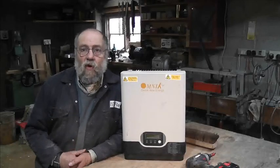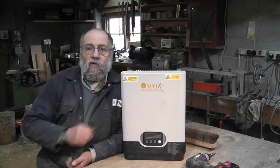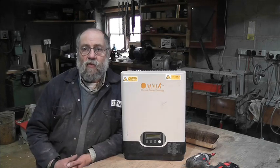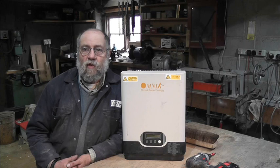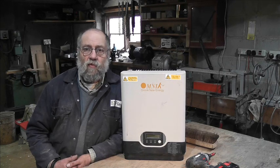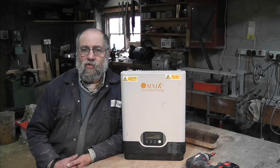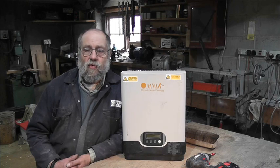So there you are — it's quite a neat little unit, really fit for purpose. Don't put too many panels on it, but that's the same with all inverters. Hopefully you've found this useful and if so please subscribe. There is a whole solar grid inverter playlist that's worth wandering through, and I'll catch up with you soon.